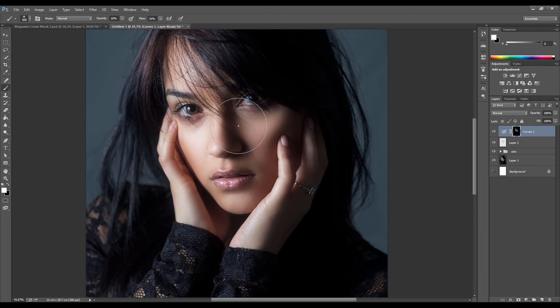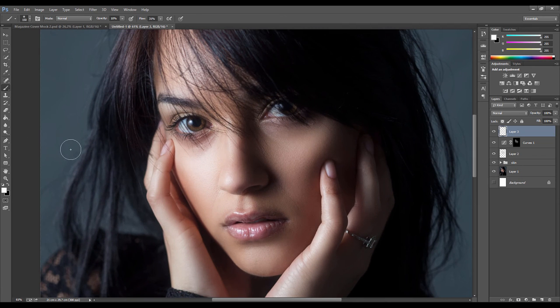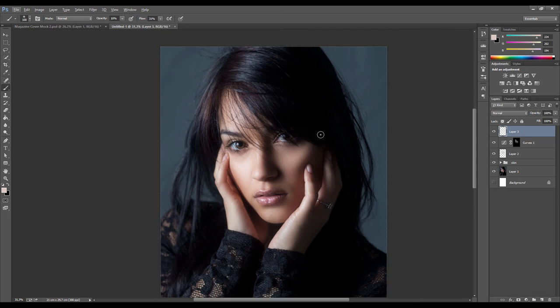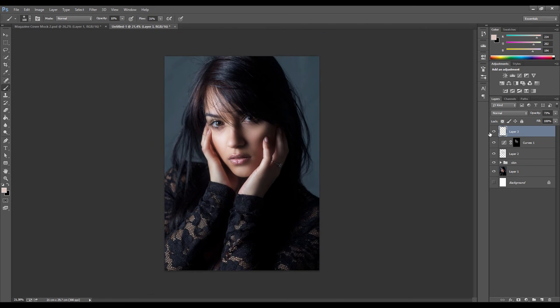The area under the eye still seems a bit dark, so make another layer. Using the airbrush again - the brush tool on that layer - sample an area close by and just paint over it to slightly brighten it further. Drop the opacity to make it blend in nicely. That looks better - got rid of that shadow.